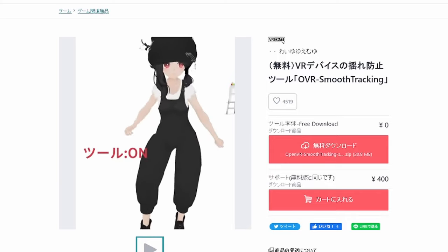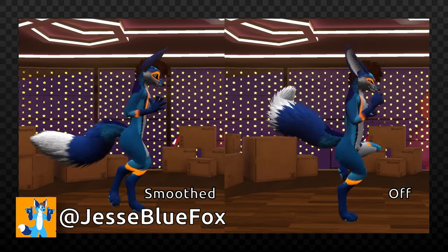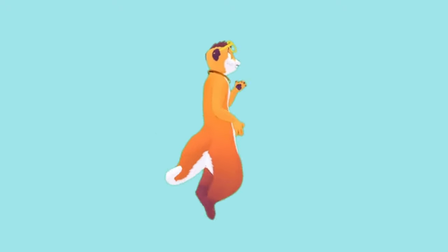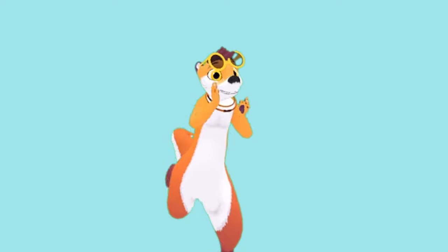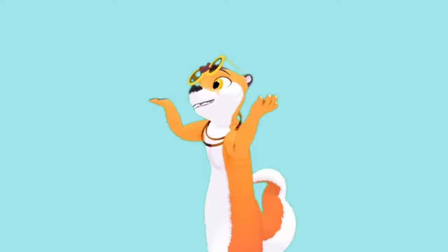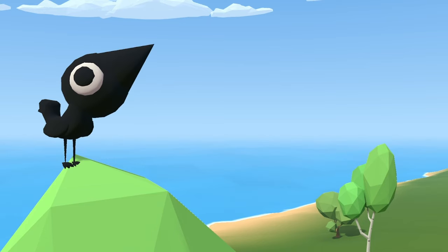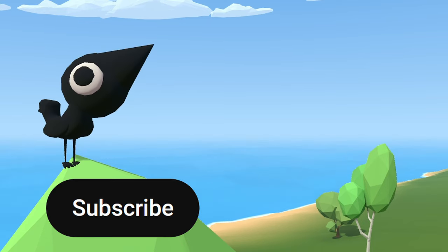OVR Smooth Tracking is a SteamVR add-on that smooths the motions of your local trackers in order to enhance the movement of your avatar. It's super useful for filming in VR, as jittery trackers can ruin good shots through no fault of your own. If you'd like to learn more about it and other add-ons that can enhance VRChat, check out this video on SteamVR mods that can help improve VRChat.